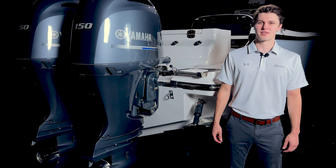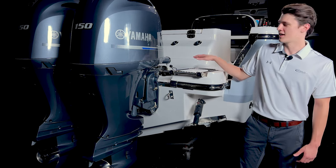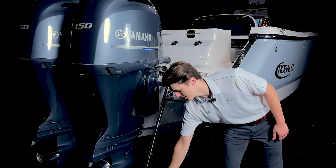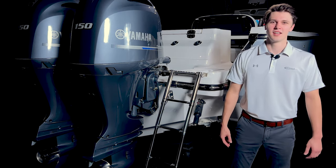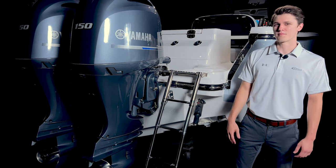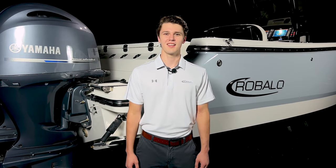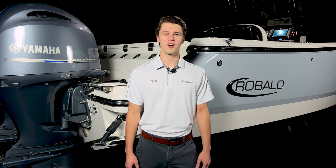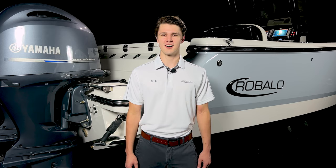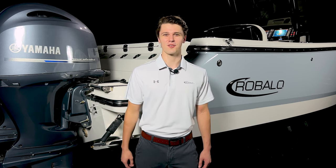The swim step of the R250 is covered in our diamond pattern non-skid and features a four-step stainless steel re-boarding ladder that is flush mounted into the deck. The avid fisherman can opt for an additional six rod holders mounted in the transom wall. Thanks for coming with me to check out the new R250 from Roballo. For more information on this boat, visit Roballo.com and we'll see you out on the water.